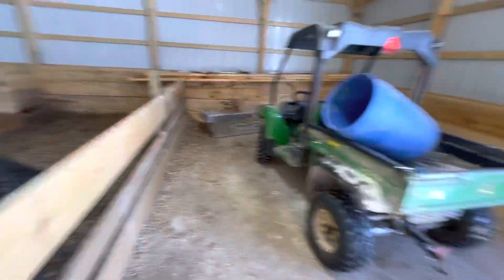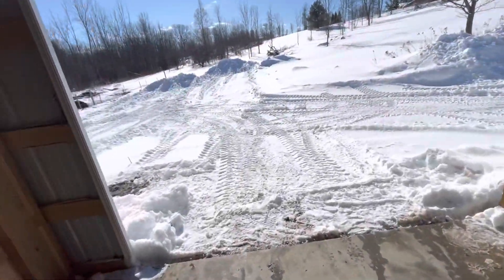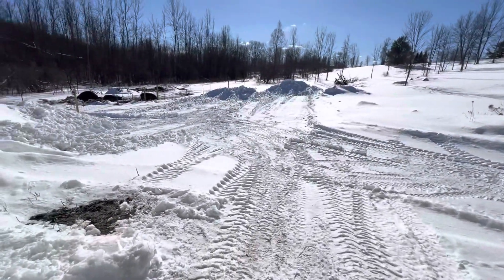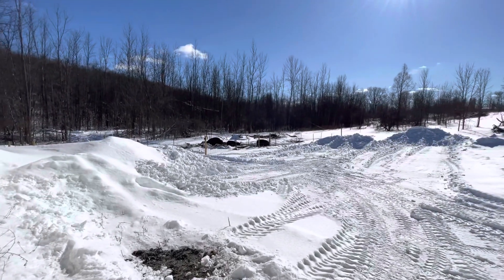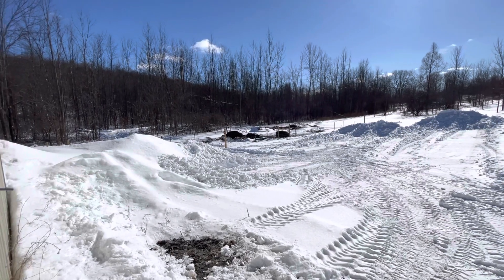Pigs are doing good. We might have some big things coming for this coming year, but we'll let you guys know in the future about that. The outdoor pigs are doing great — they're loving it out there. That bigger pen is nice.